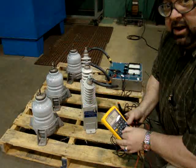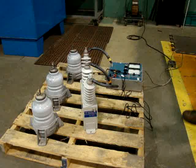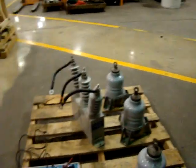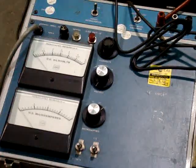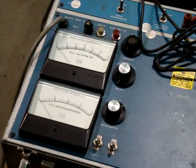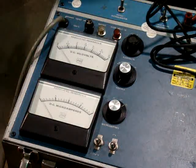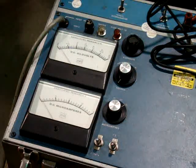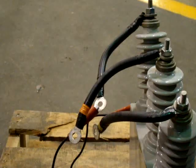The next step is something called a high potential test. That will tell me at what point I have leakage to ground and what the leakage to ground will be. If I tie all three together, I should get a reading of about 5,000 volts as well. This instrument here is my high potential tester. I'm going to tie my leads and put my power side on the leads, then connect to ground.